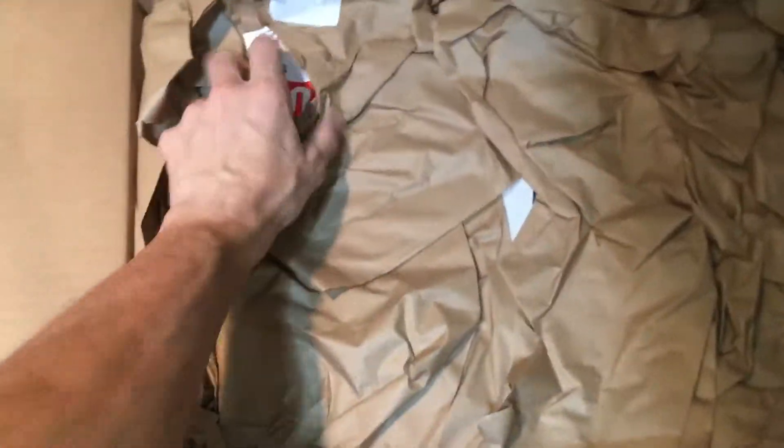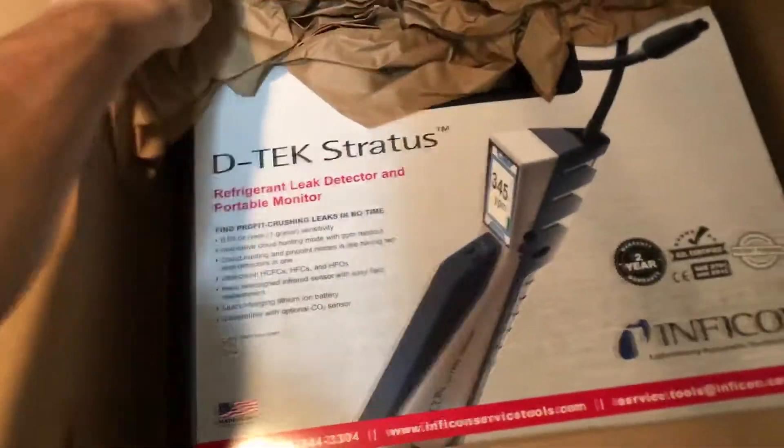Let's see what we got here. Tool catalog — they definitely do a good job of making sure. What do we have here? We got the Stratus.